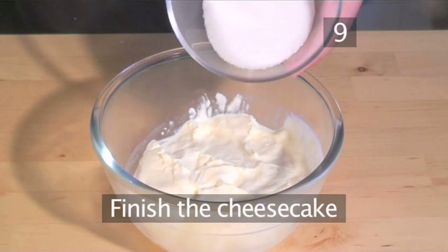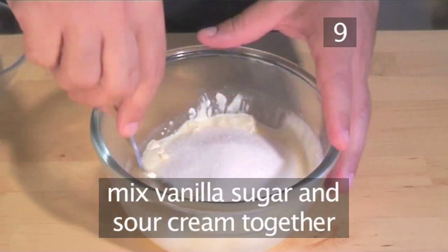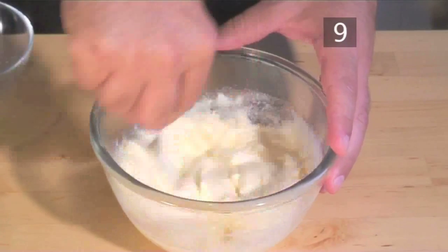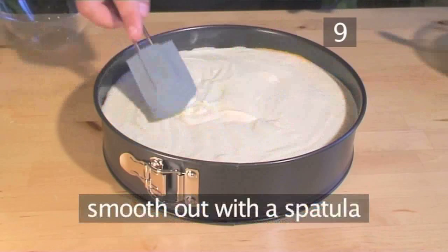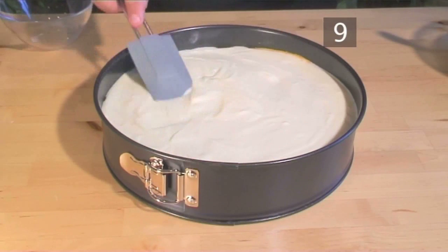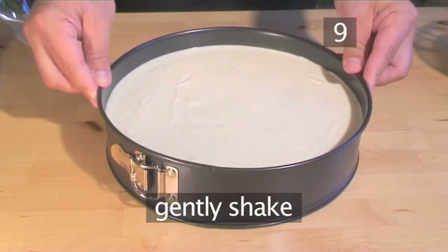Step 9: Finish the cheesecake. Put the vanilla sugar into the same bowl as the sour cream and mix the ingredients together well. Then pour it over the top of the cheesecake and, using the rubber spatula, smooth it out. Finally, give the tin a gentle shake to make it even.